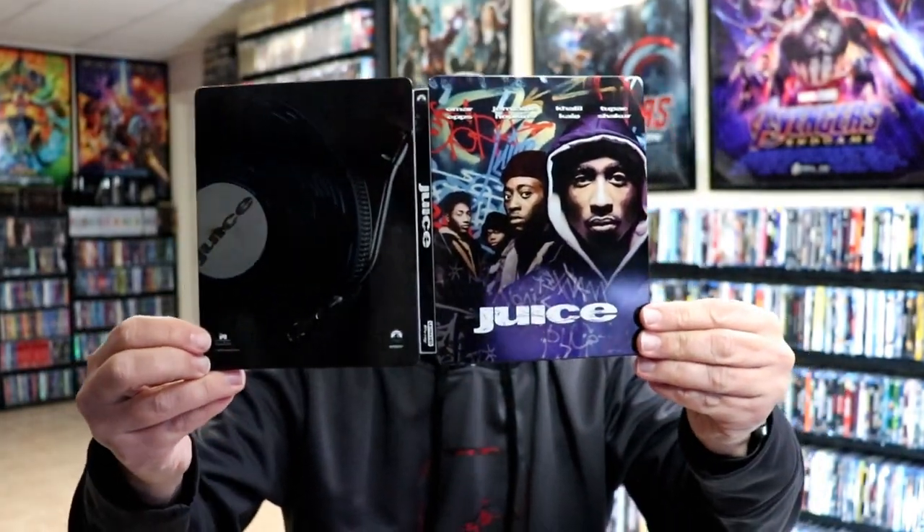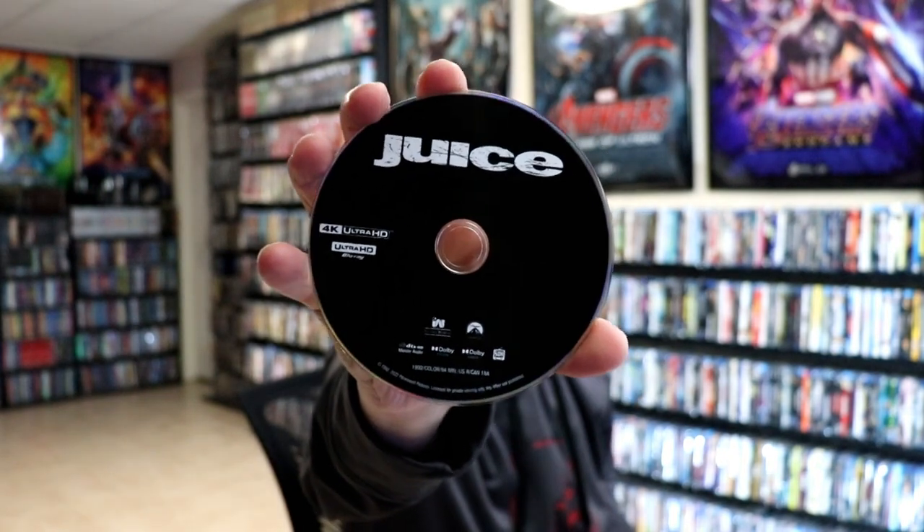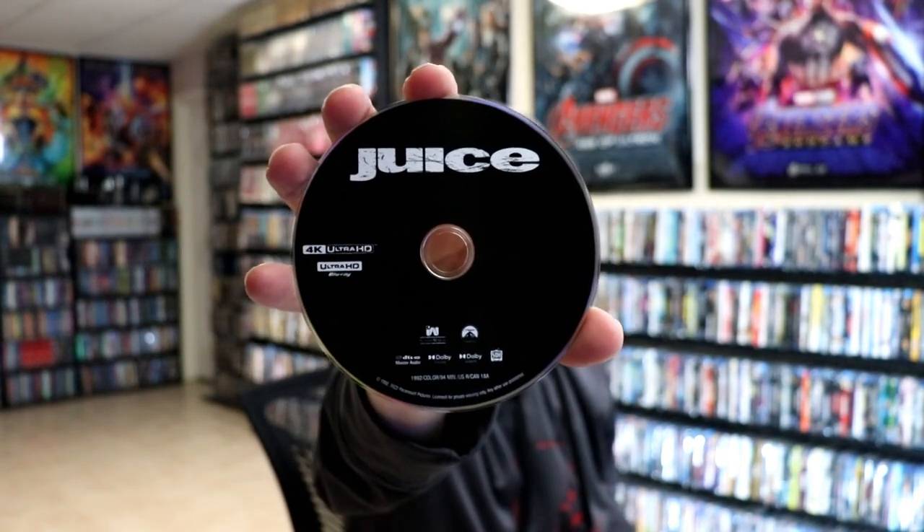Open it up. We've got the front and the back together. Really nice looking artwork. On the inside, we do only have the one disc — the 4K disc — and of course the digital code. No disc art. And we do have some inside artwork.